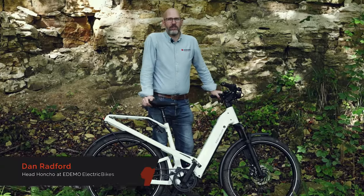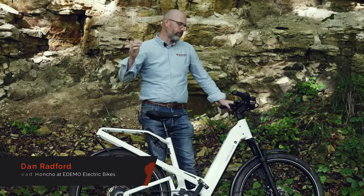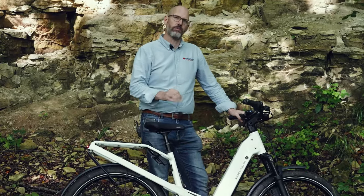Hello, I'm Dan from Edemo Electric Bikes and today we are going to do a review of the new Hommage 4 from Riese & Müller.